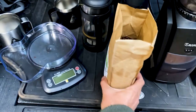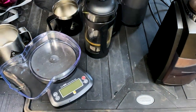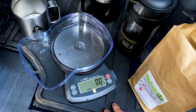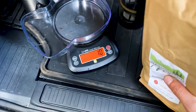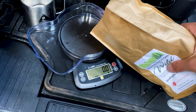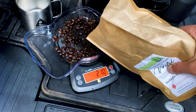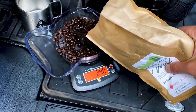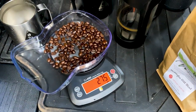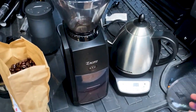First thing we're going to do — we've got the bag open. They smell awesome, just picked it up the other day. We've got to measure our beans. For French press I like about 27 grams, so we'll tare it at zero. And 28.5, 28 — that'll be just fine.